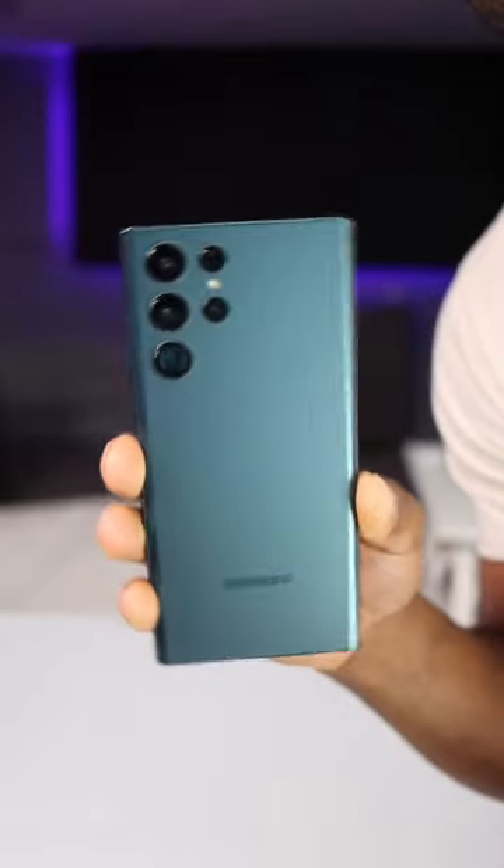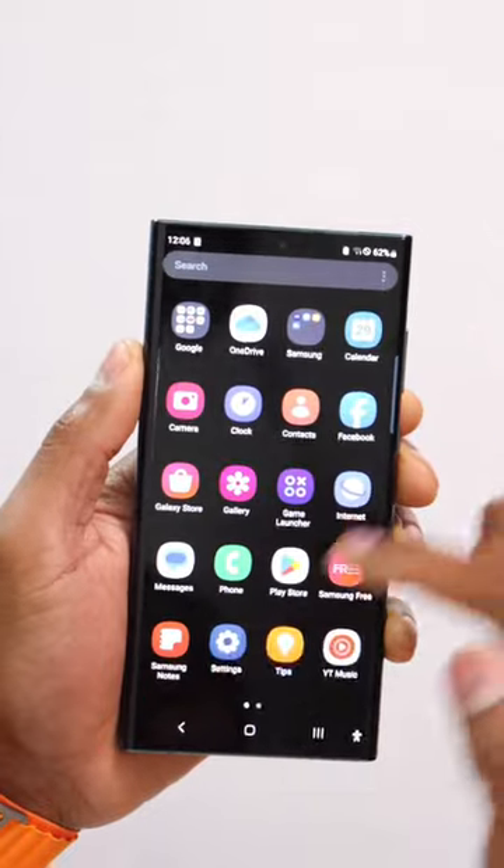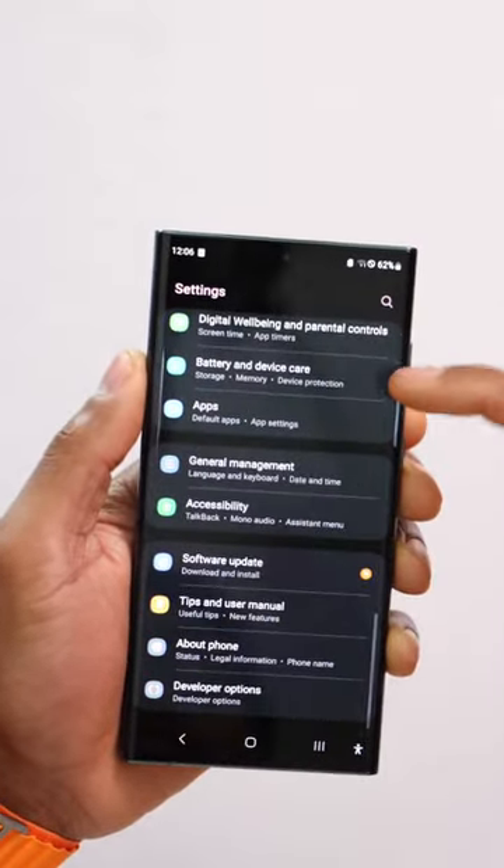Doing this on your Samsung Galaxy phone will definitely stop the battery from draining too fast. On your Samsung, go to Settings, scroll down until you see Battery and Device Care, and go ahead and click on that setting.